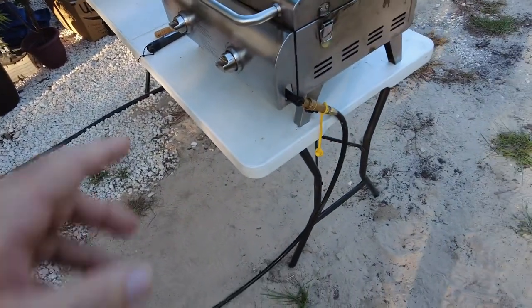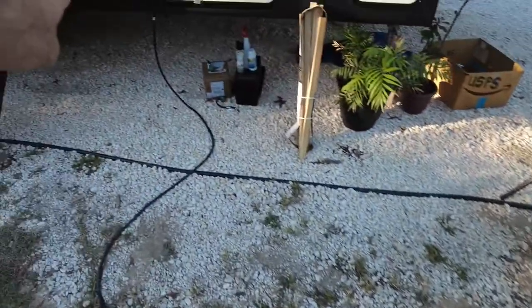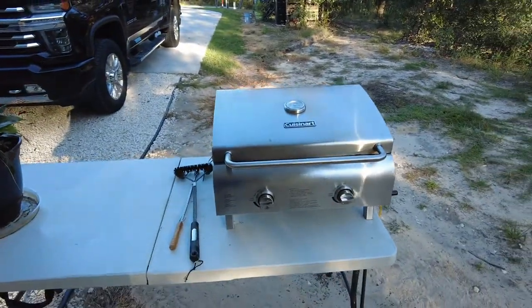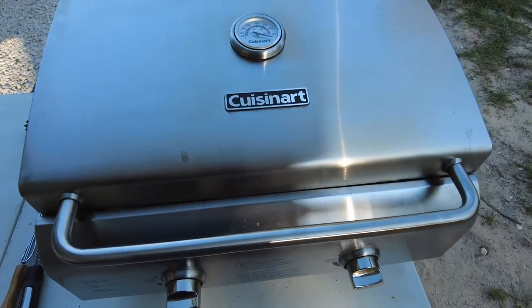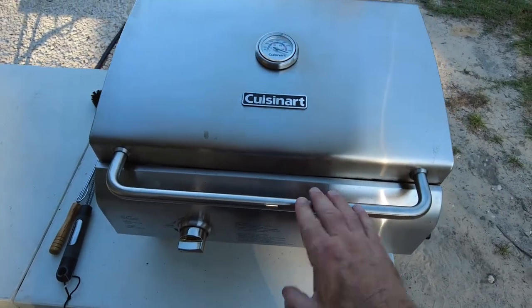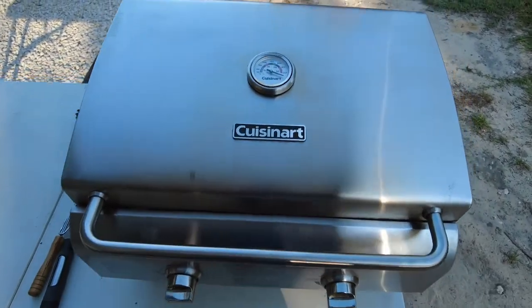I've got this hooked up to our camper with a line that goes right into the camper, and it's regulated in the camper — not from the regulator that came with the grill. If you've been watching our videos, you've probably seen us on our camping trips using this a number of times.